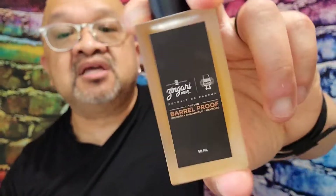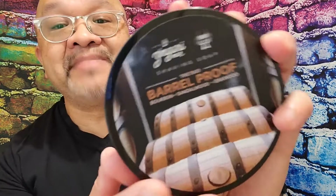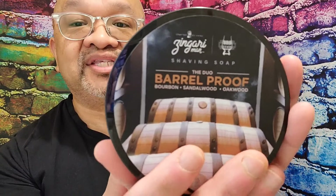The notes on this Extrait de Parfum — this is the Zingari Man Duo, the Barrelproof. Before I begin this review, this is my honors review. As most people know, especially in the wet shaving community, Heather Melton made this soap for BBS.Live. It's a collaboration among Heather, me, and my boy Nate Dog.